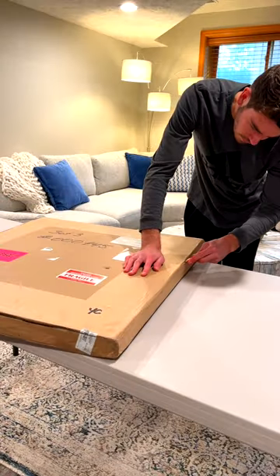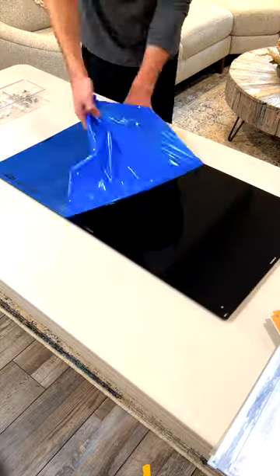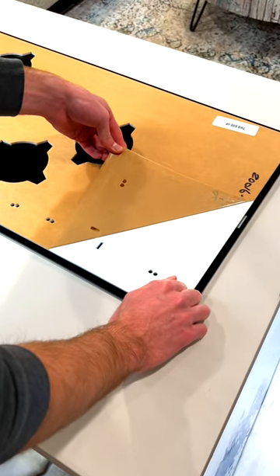The unboxing experience was really nice, and everything came super well packaged. Each piece of acrylic also has two sides of protective film that you peel off before assembling so that the acrylic stays nice and shiny.